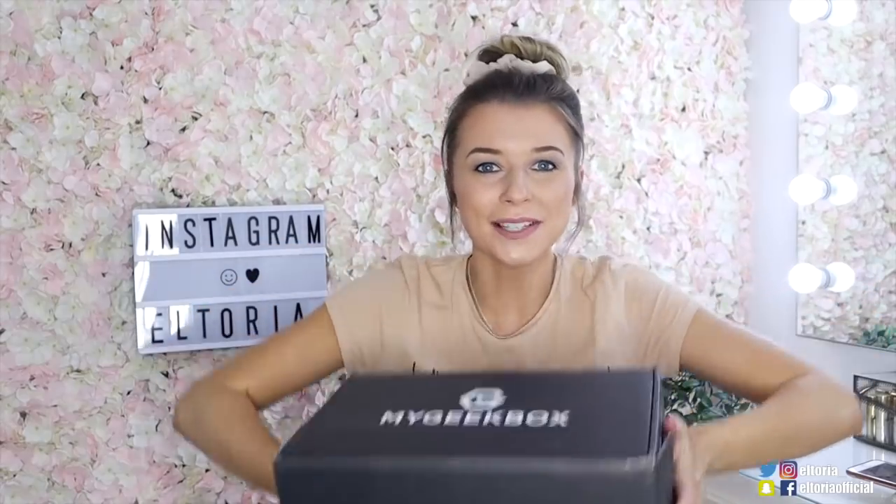Last up we have My Geek Box. This is a bit more expensive at £19.99, and it's very much a quirky subscription box. When you do subscribe to one of these, you can select your t-shirt size because every month you get a t-shirt. This is really the opportunity just to get something really random and quirky. I reckon this is definitely suitable for both males and females, so if you want to get a subscription box for your other half, give this a go.